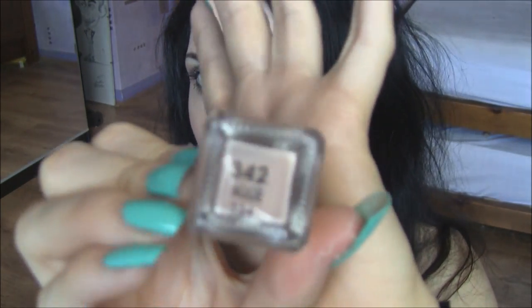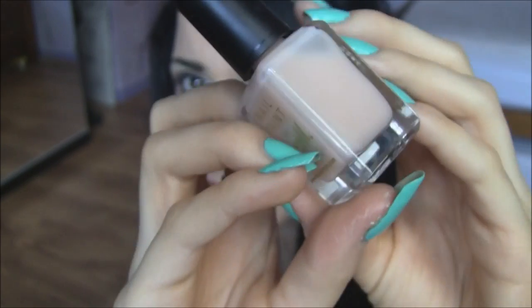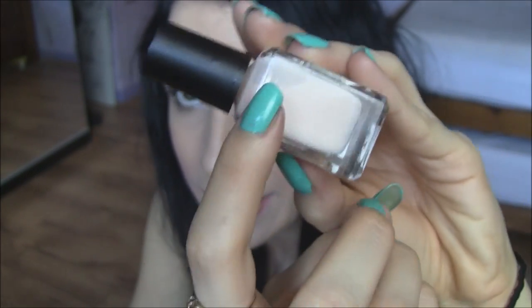Same issue with the Nude shade, although this one was more predictable. You can see in the bottle that it's quite sheer, so I wasn't that surprised. However, when I put it on my nails it looks pretty much like a clear nail polish — there's nothing on my nails. You'd want to see some nice nude colour on top, but obviously not. So I'm kind of disappointed with this one too.